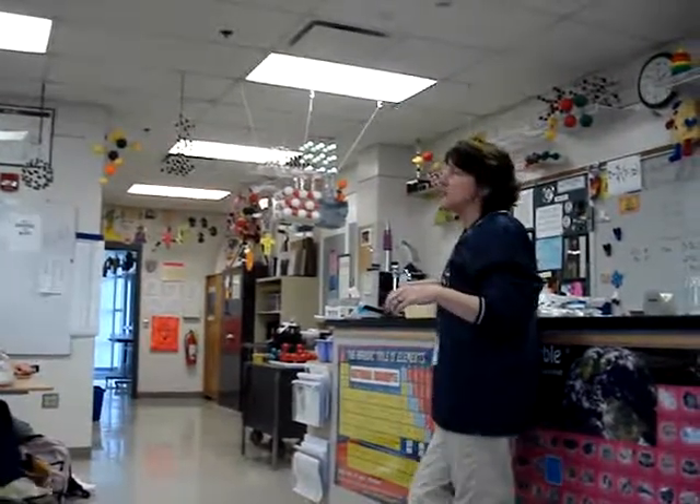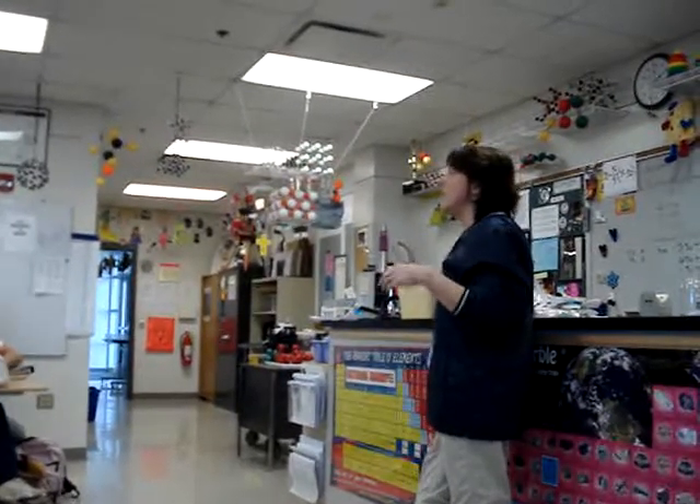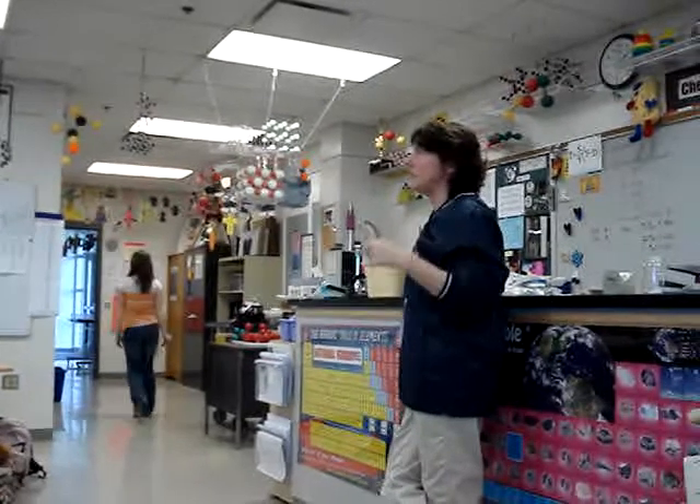All right. Now we get into the mole collection. I have had a much larger collection of moles.